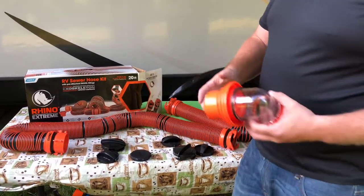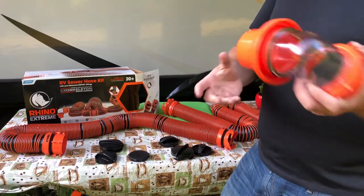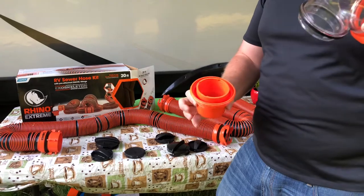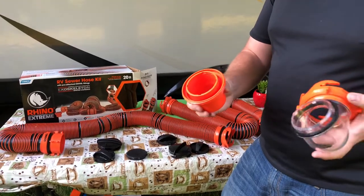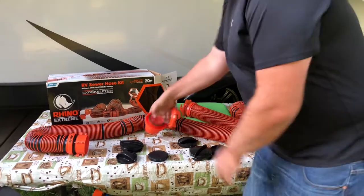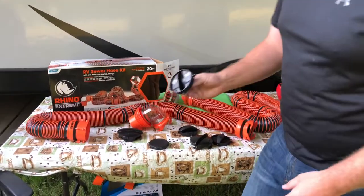It comes with a see-through bayonet fitting, which makes it nice for when you're draining so you can know when it's actually done. It's also detachable if you want to hook it up to a different hose and not use the see-through bayonet fitting.